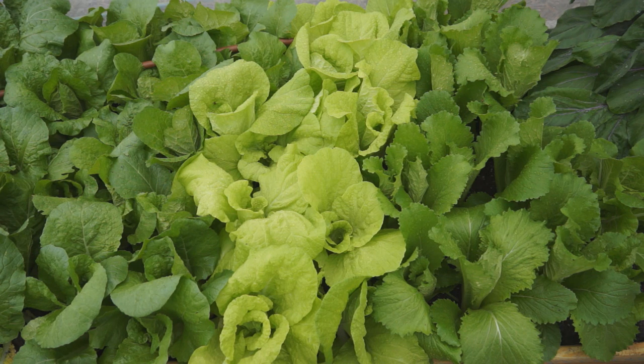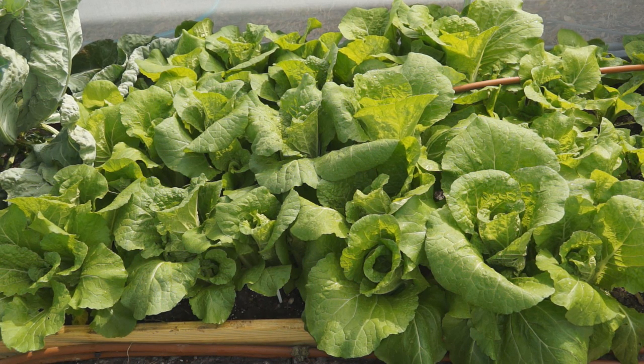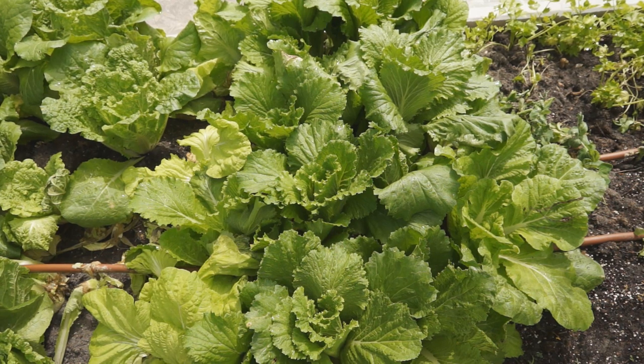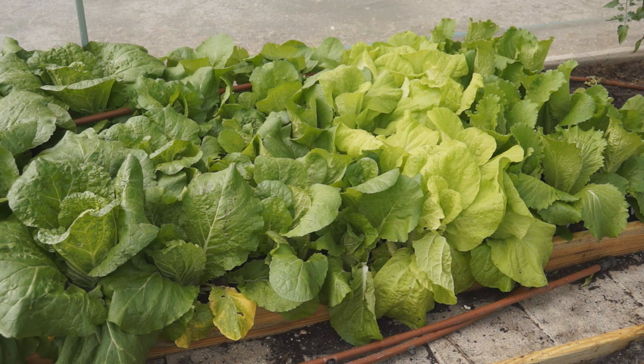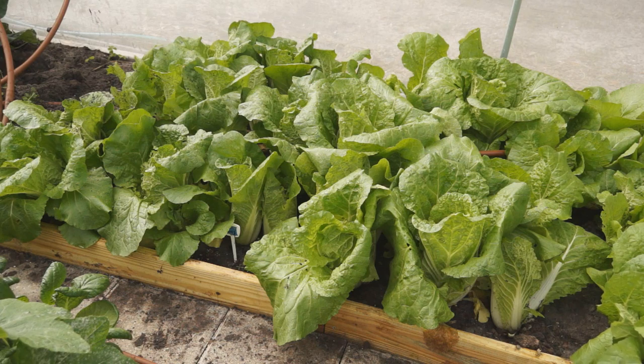Late matured varieties grow 20 to 24 leaves in about 25 days. Next is the heading stage. In the early part of this stage, the new leaves grow faster and stand straight up around the center. A lot of nutrients are required to support its growth, so add some inorganic fertilizer which contains potassium and phosphorus at the beginning of the heading stage to produce a better quality head. The best temperature at this stage is 53 to 72 degrees. If temperature is too high, Chinese cabbage may not develop a head.